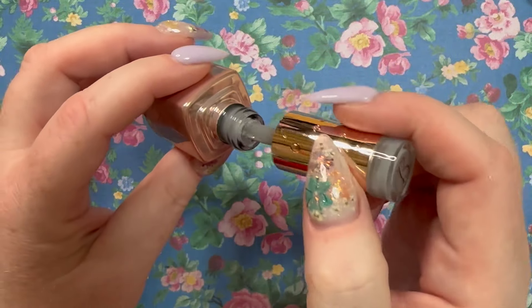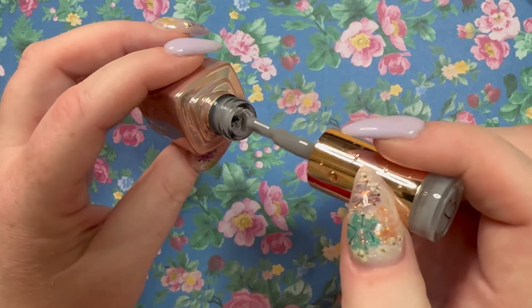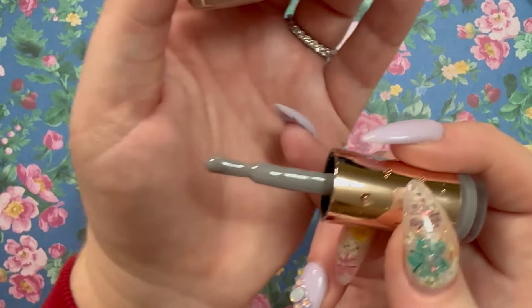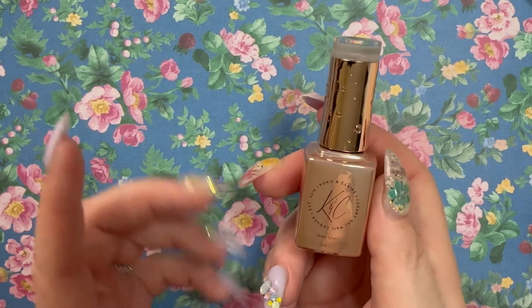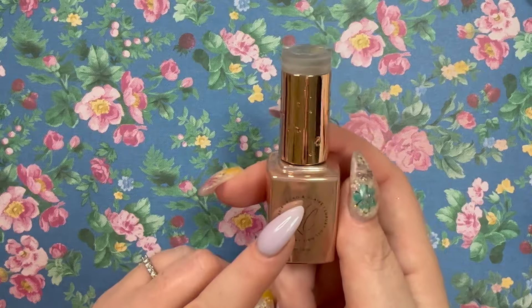I got this because of Talia — if you've never watched Talia's Nail Studio, she does really amazing work and works a lot with Clear Jelly Stamper and Coco and Claire. This is one she suggested for nail art. It's a gray builder called To The Moon.